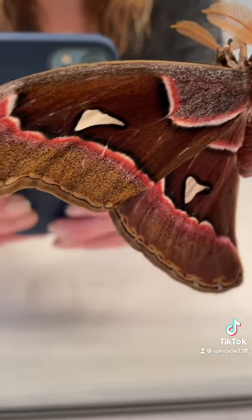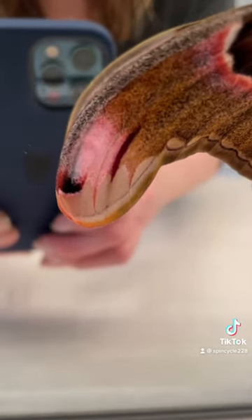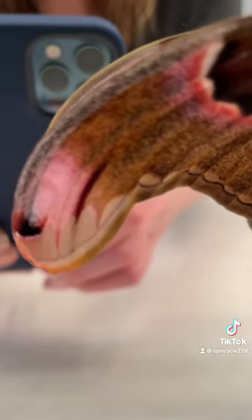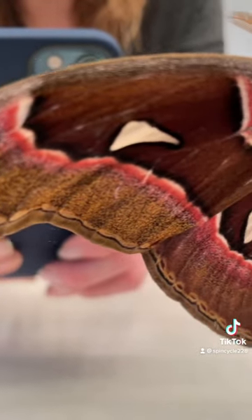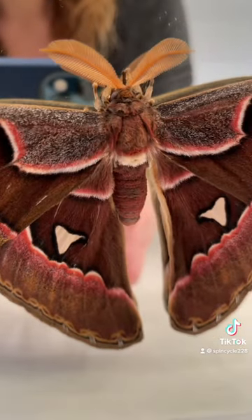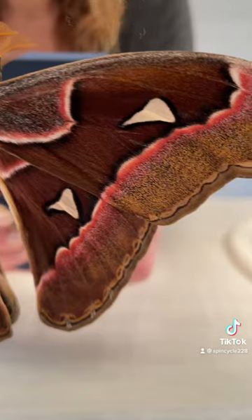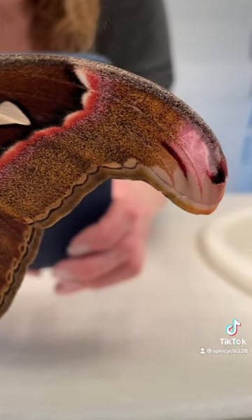As you can see, they have amazing colors of mauve, brown, pink, and those tips are supposed to look like cobra heads. When they're folded up they're really amazing — super big. And just look at the impressive colors; there's even some golds in there.